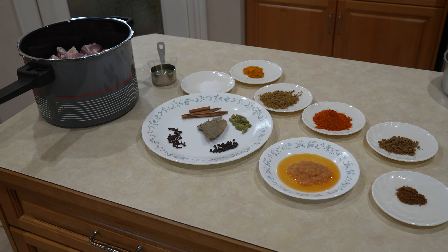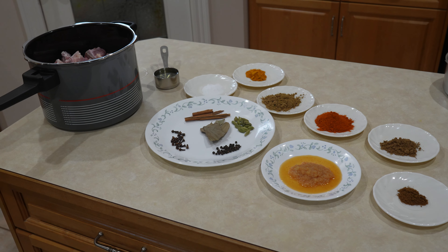Hi, so today we are preparing beef bone soup, mainly from the leg bones, also known as Nihari.